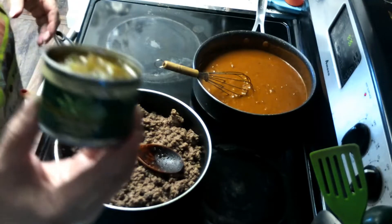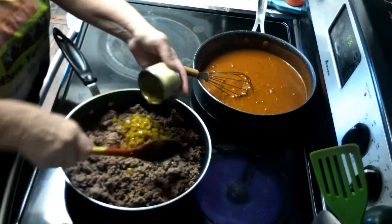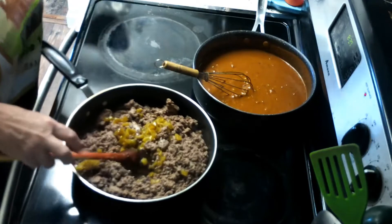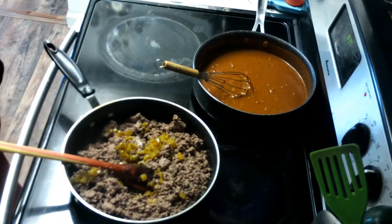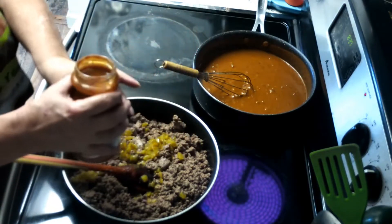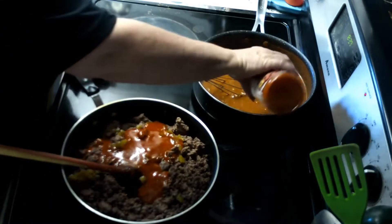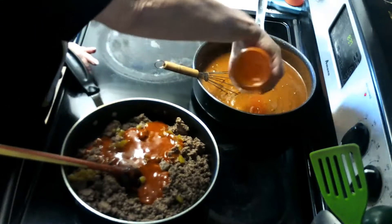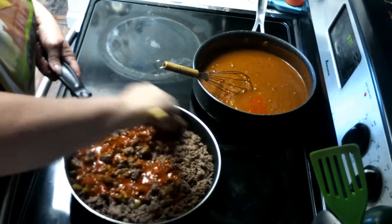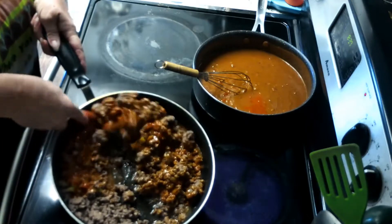I'm going to add one can of chilies. After making this recipe, I should have added two cans — one wasn't quite enough. Then we're going to use La Victoria enchilada sauce. We're going to put some of it in with the ground beef and the rest in with the gravy. I like enchilada sauce, I just don't like too much of it in the recipe because it's too strong and too bitter.